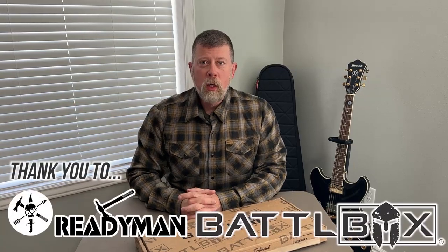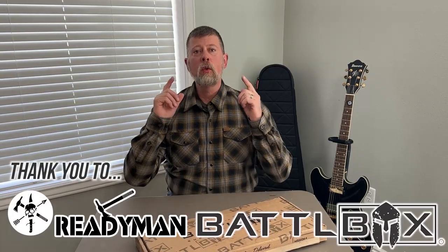Hey there folks, Paul Markle with Student of the Gun here, and thanks again to Ready Man and Battle Box for giving me this opportunity.